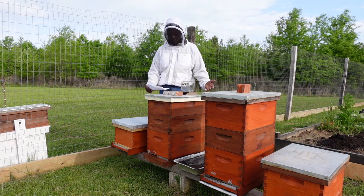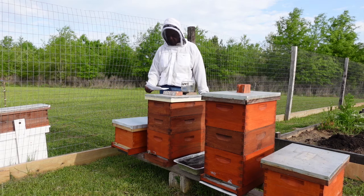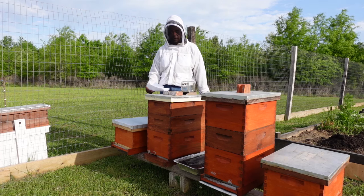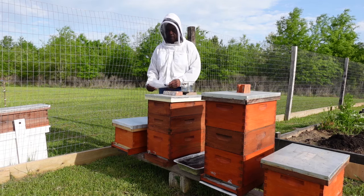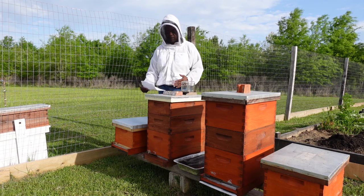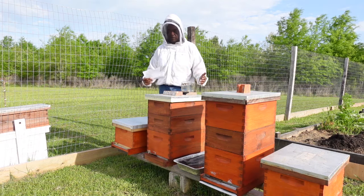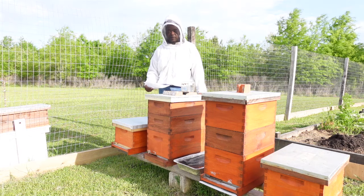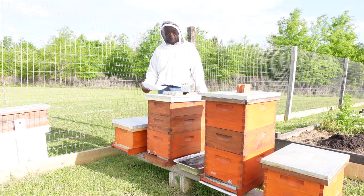The queen's only job is to lay eggs. The worker bees are attracted to the queen by the queen's pheromone or scent. The bees are very organized and structured in the hive in terms of the roles that they play, and as mentioned earlier, the workers' roles will change over time in terms of what jobs they have within the hive.